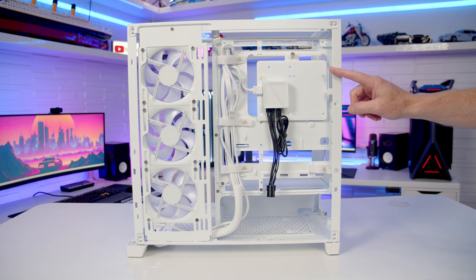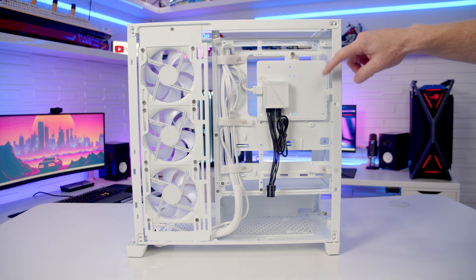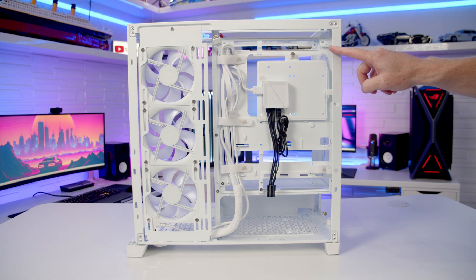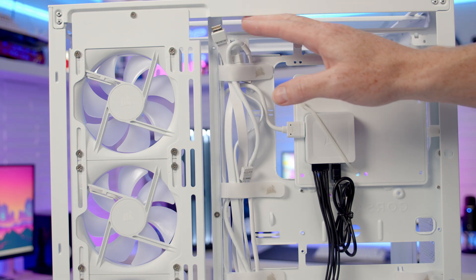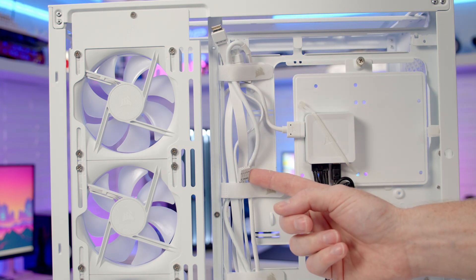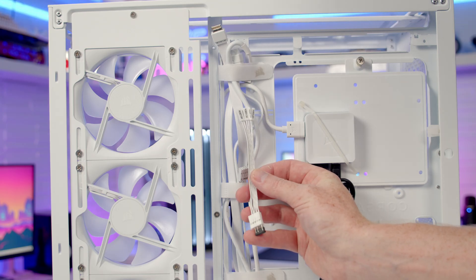Looking at the other side of the case, cable room space is up to 34mm and there are plenty of velcro cable straps, so cable management should be straightforward. The case cables are colour-matched to the case colour and there's a single front panel connector. If separate front panel connectors are needed, a little adapter is included in the case accessory box.